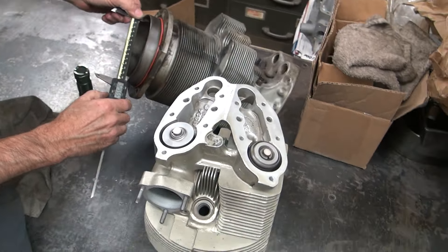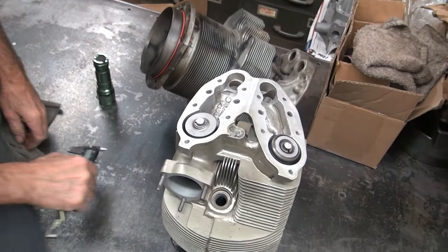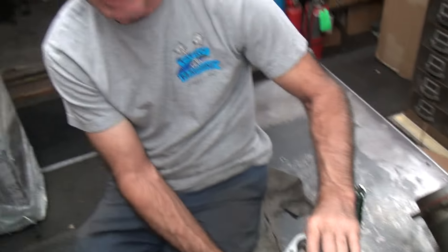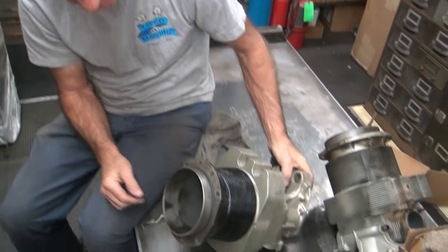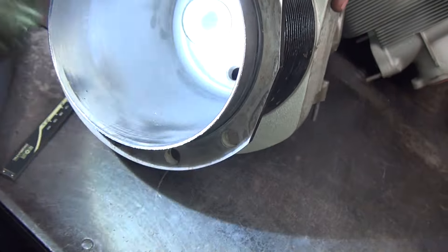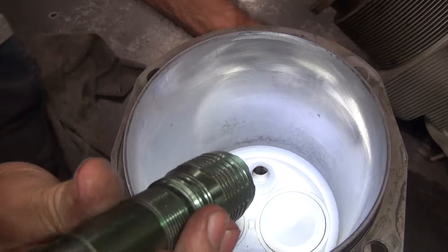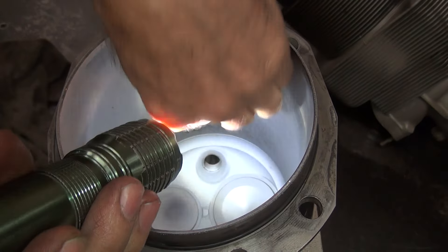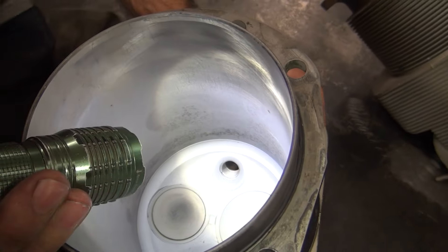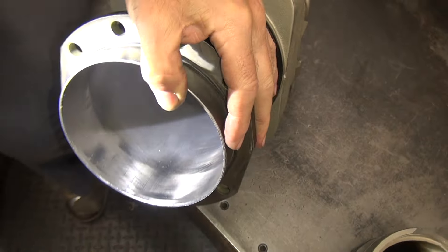What clearance do they use? Ten, ten to twelve thousandths — nice and loose. That's a big bore though. See, my cylinder had issues with it — see the issues? Rust, breaking material right there, some pitting. They had water in it. That's the bottom of the cylinder. So these weren't runnable.